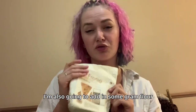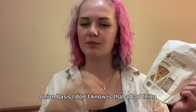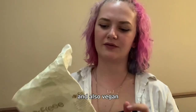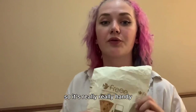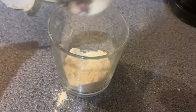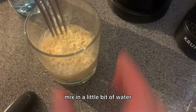Just mix it all in. I'm also gonna add in some gram flour, which might make it a bit like onion bhajis. Gram flour is a really good gluten-free binding option and also vegan — it works as an egg replacer if you mix it with a bit of water, so it's really handy if you're vegan or gluten-free. About a tablespoon. Mix in a little bit of water.